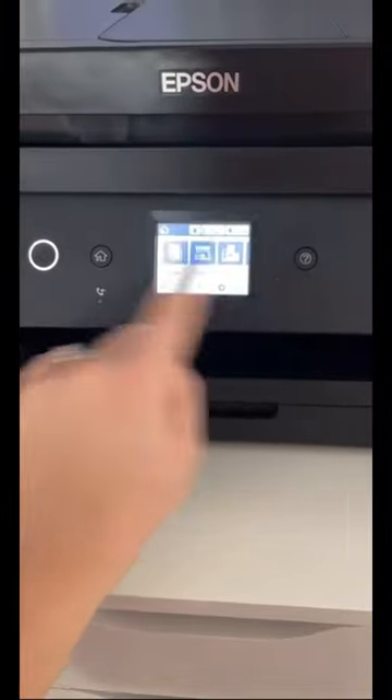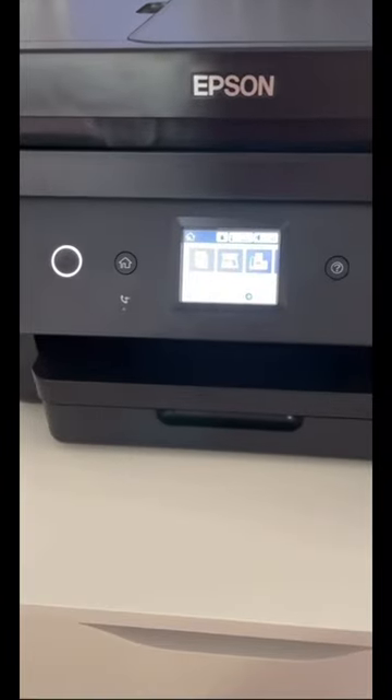That's when I got desperate and tried what's called a power clean. You hold down the help button and the power button until the screen prompts you to start a power clean. The power clean took several minutes, and after I let it finish up I printed a printer purge file and it finally worked. This is the downside of using an Epson EcoTank for sublimation.